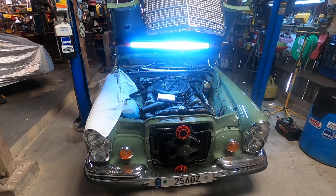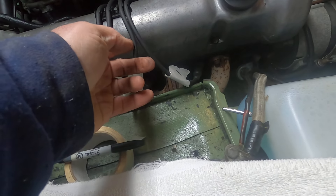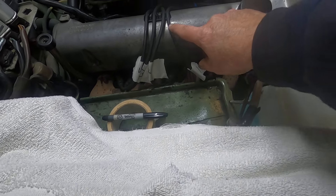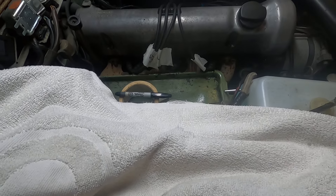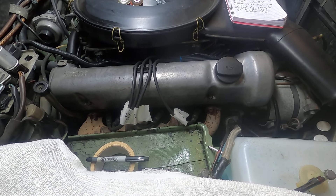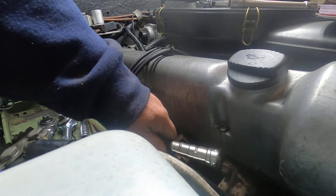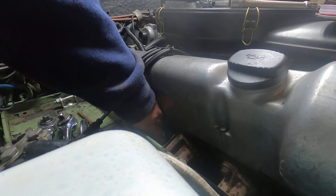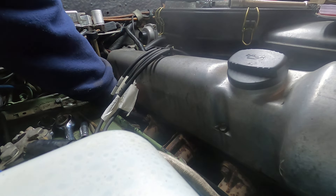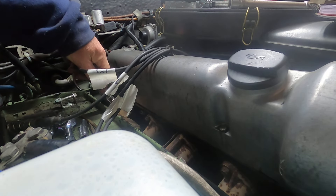Let's gather the tools together. The first thing I like to do is number these spark plugs because I have to pull these wires out to get to this valve cover. It's numbered one, two, three, four — and I know that's not correct in terms of firing order, but that just helps me orient myself when I need to put these things back in.